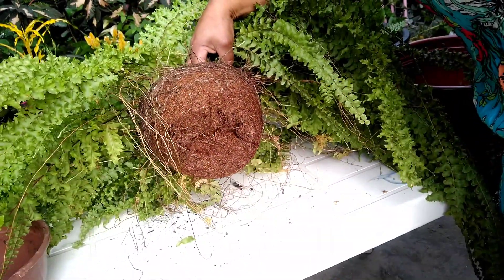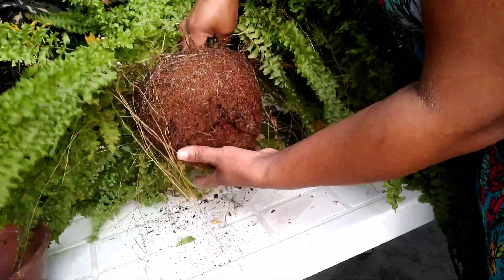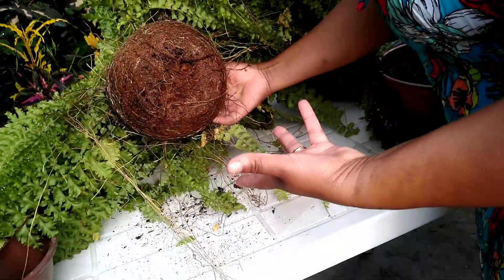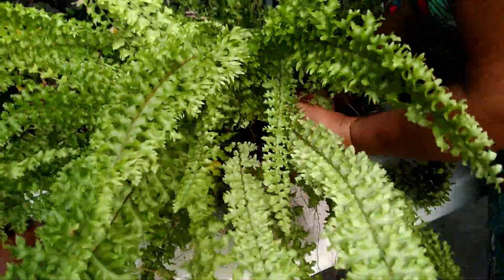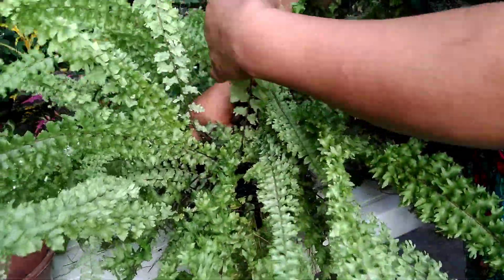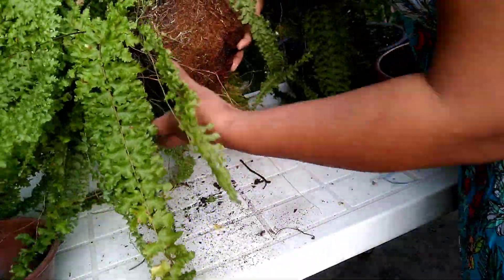Não sei se está dando para vocês verem direitinho. Olha só — estava passando da hora. Ela está parecendo que está só na fibra do coco aqui. Eu fiz bem em acrescentar fibra do coco — muito leve. Como aqui está muito quente, mesmo chovendo bastante, eu não vou mexer no torrão dela. Eu poderia mexer se fosse fazer a divisão de touceira para fazer mais mudas, dá para fazer umas quatro mudas. Como não é o meu caso, quanto menos trabalho melhor.